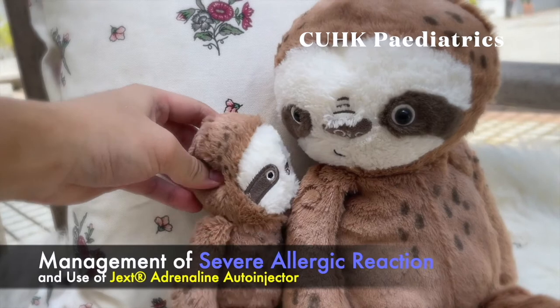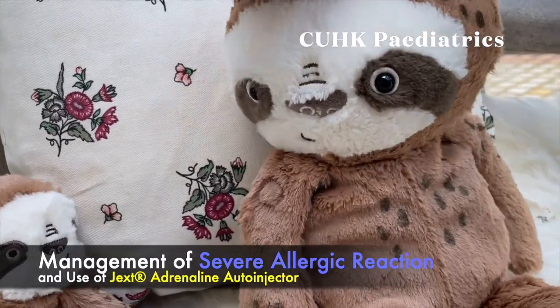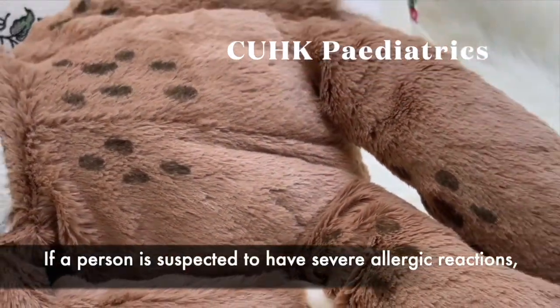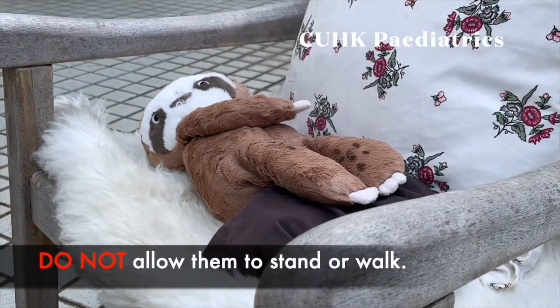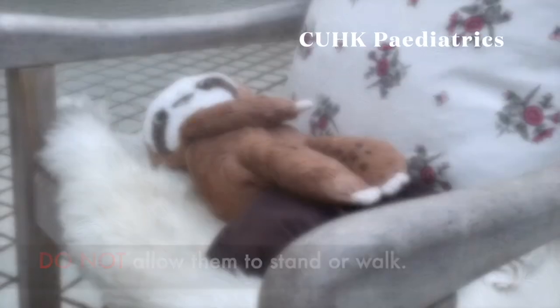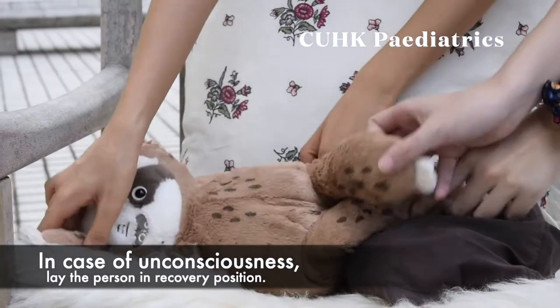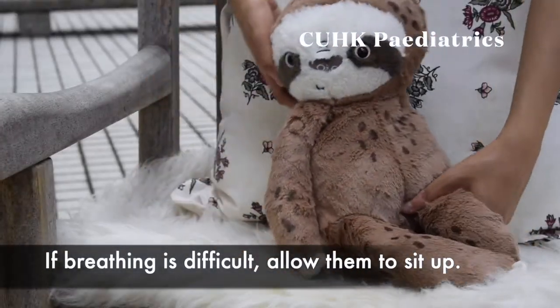Management of Severe Allergic Reaction and Use of JEXT Adrenaline Auto-Injector. If a person is suspected to have severe allergic reactions, lay the person flat with legs raised. Do not allow them to stand or walk. In case of unconsciousness, lay the person in recovery position. If breathing is difficult, allow them to sit up.